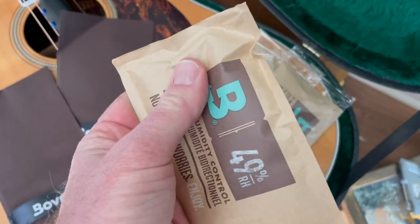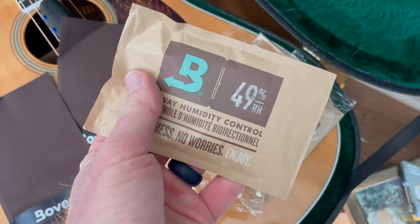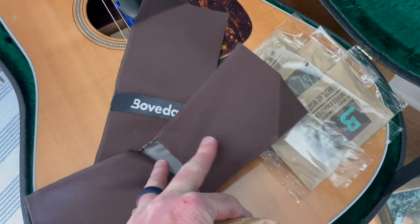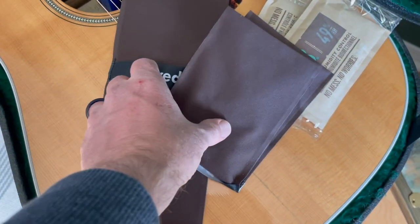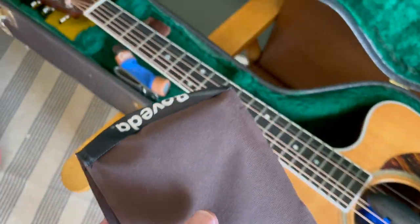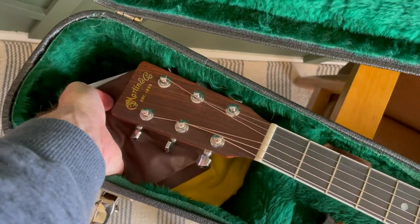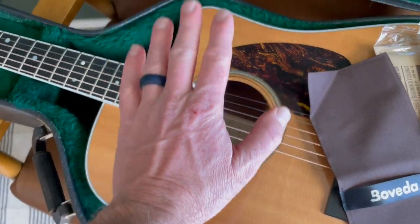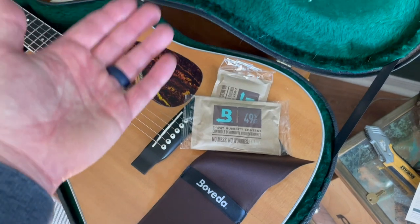As you can see, these packets contain a gel-like substance. We don't cut these open — you basically just take them out of the wrapper and leave them just like this. We're going to put one in each side of this fabric envelope, one here and one here. Once we have two packets in, I'm just going to fold that like this. Then we're going to place this inside our guitar case. One of the places they suggest is up here on the top of the neck since there's some spacing there. You can also lay it underneath the strings over here. Just make sure it doesn't get crushed once you close the guitar case. At this point, we can close our guitar case and this is going to go to work keeping that perfect 49% humidity.